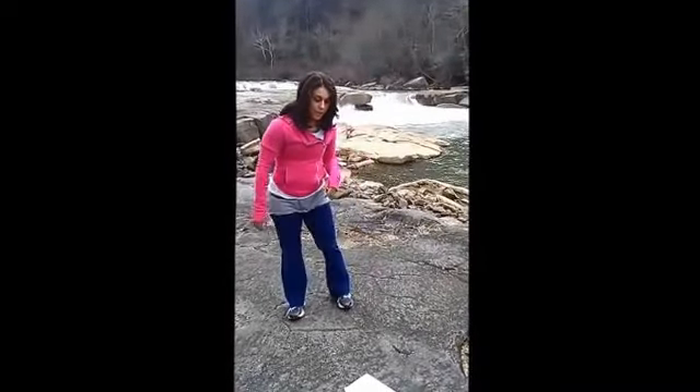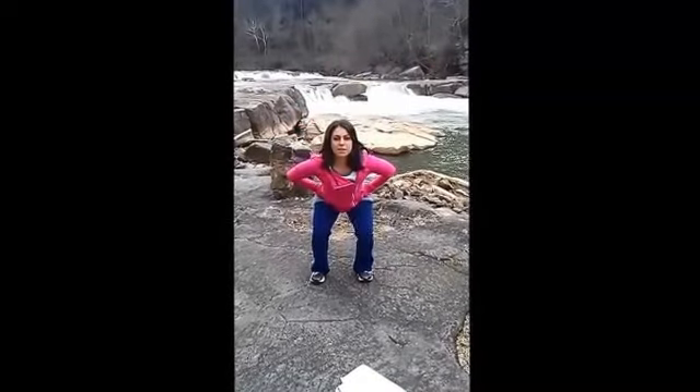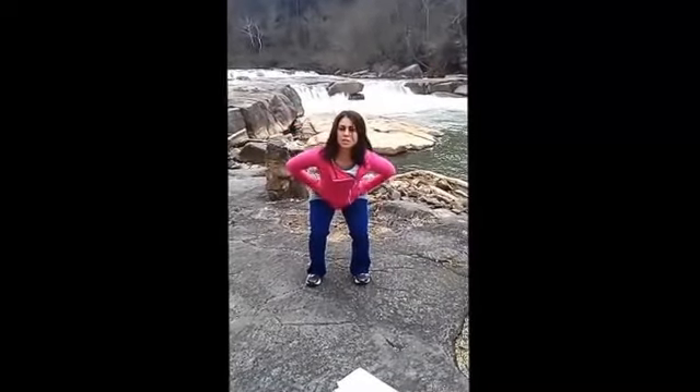The first exercise we're going to do is called low jumps. I'm going to show you the advanced version first, then I'll show you an alternative. I like to put my hands on my hips so that when I come down, I'm coming down evenly, not bending deep to one side or the other. So you're going to go: squat, jump out, and squat. You're going to do 20 of those.